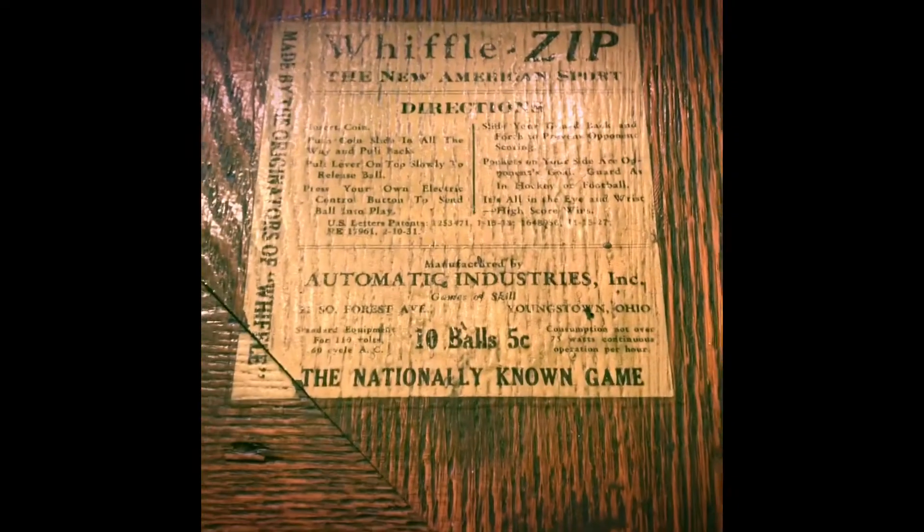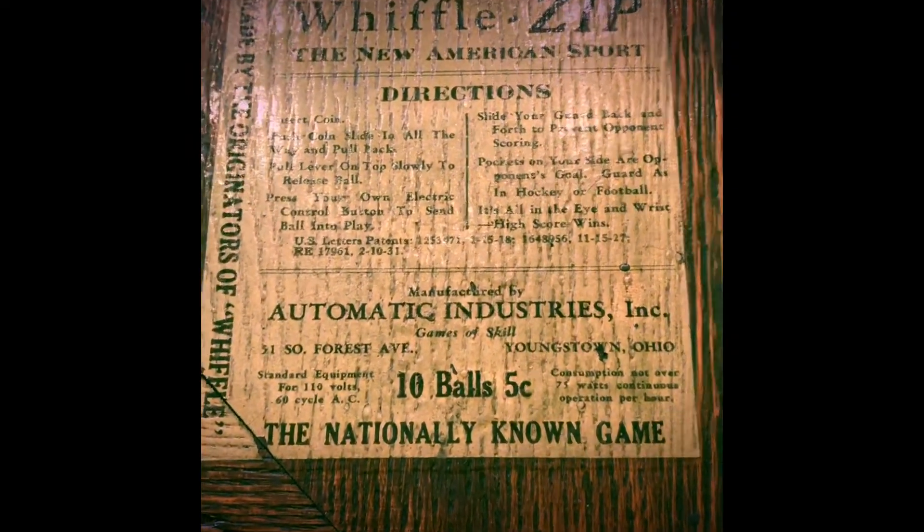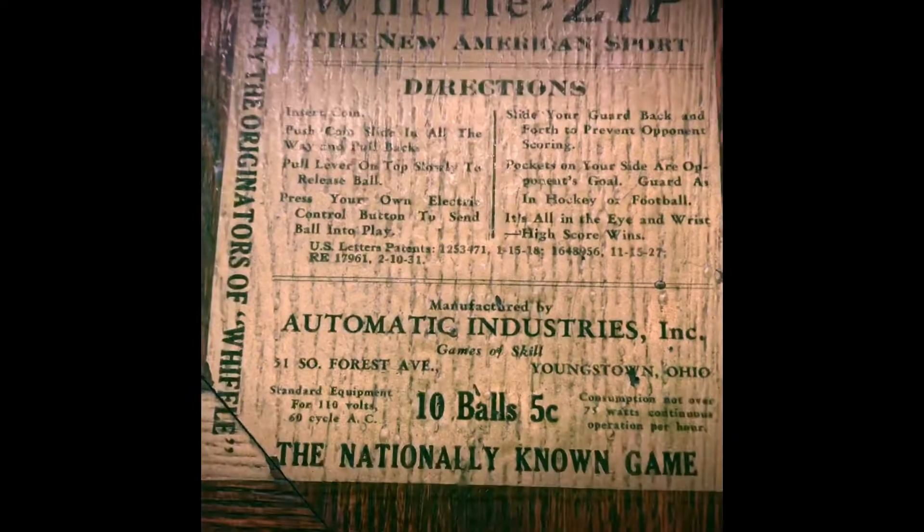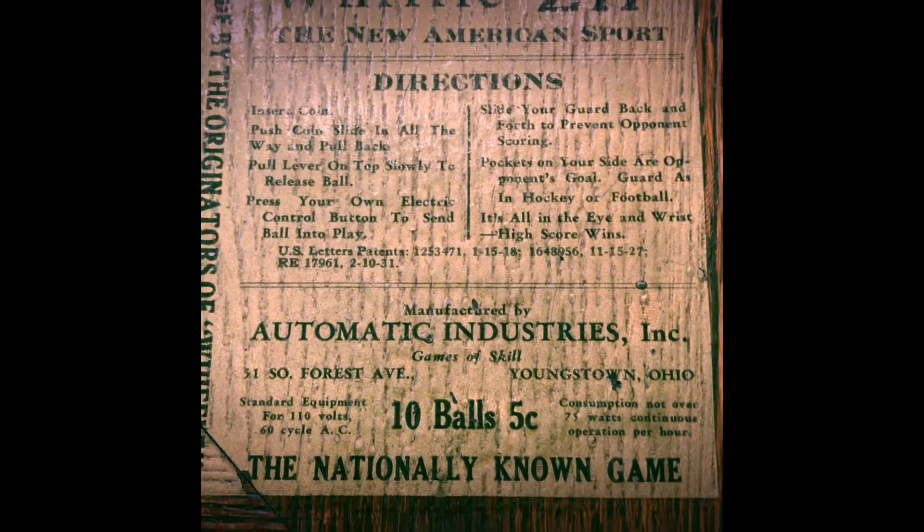It's a cool decal explaining you get ten balls for five cents. This is the new American Sport. It's two-player. It's a push button and one handle. Over here on this side there's your five-cent insert.